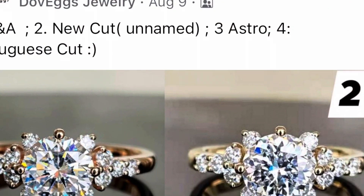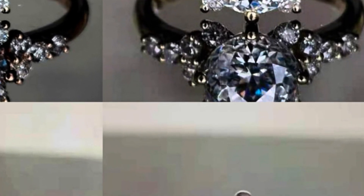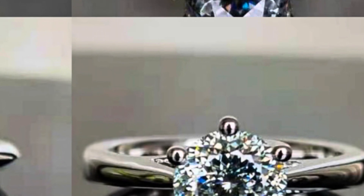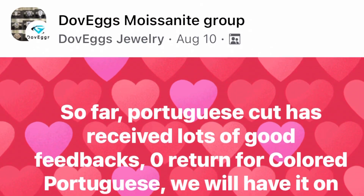DoveEggs now offers the hearts and arrows cut, the crown arrows cut, the astro cut, the Portuguese cut, and a new cut.